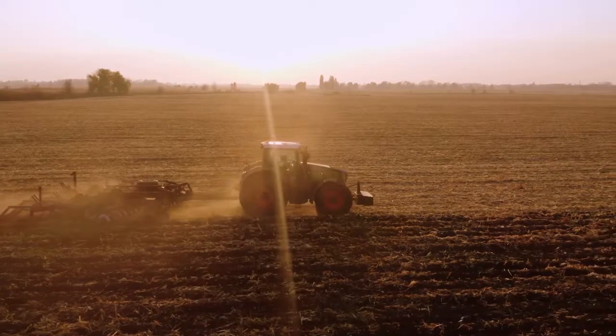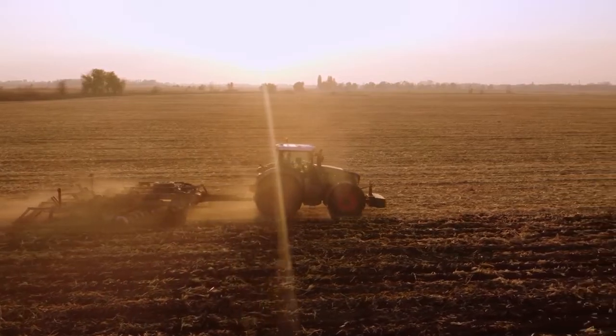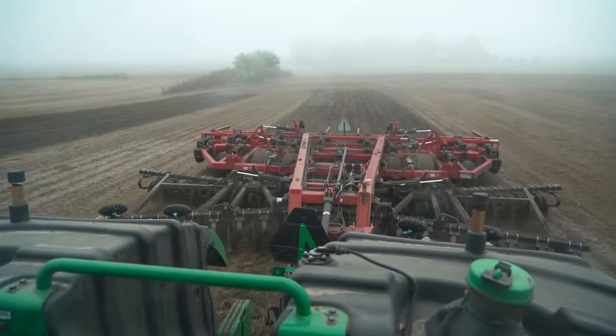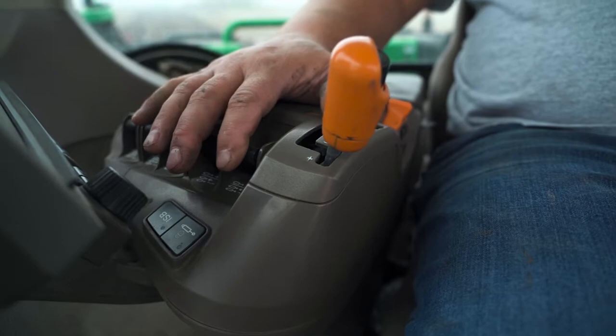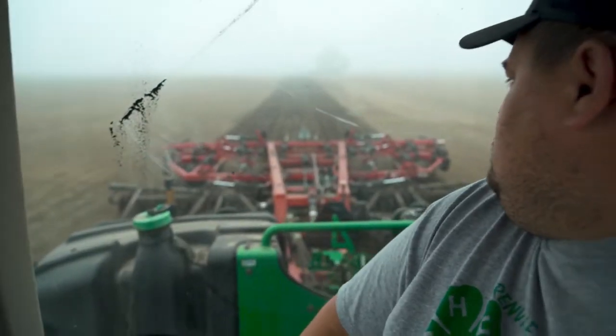We're going to cover four-wheel drive and mechanical front-wheel drive tractors, and share some tips for choosing the tires that can help prevent power hop from becoming an issue in the first place. When farmers are dealing with power hop, the typical quick fix is to drop down the gear and work slower, or lift your implement out of the ground a bit so it pulls easier. But no one wants to work slower or perform poor quality field work.